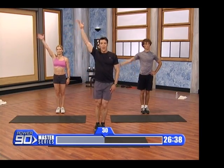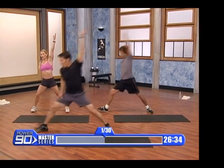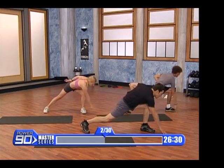Arm, over, reach, pop up. Other arm, over, reach — two are done. Arm, reach, come on up.